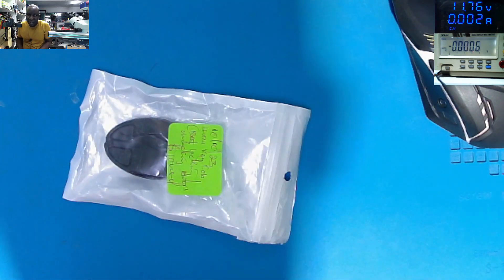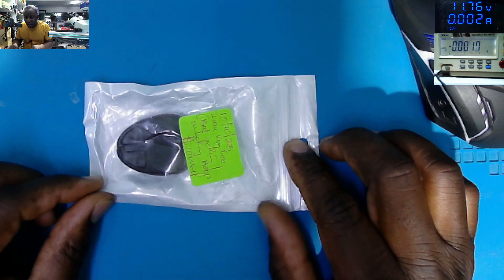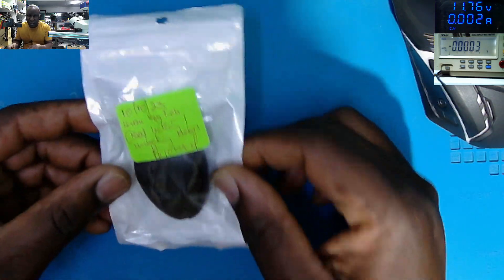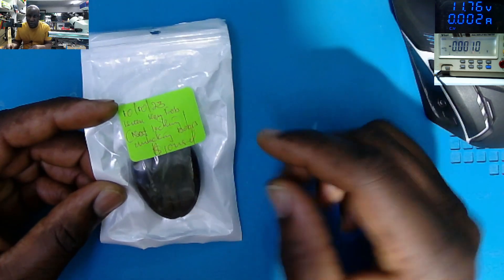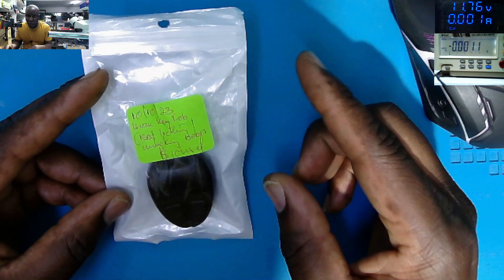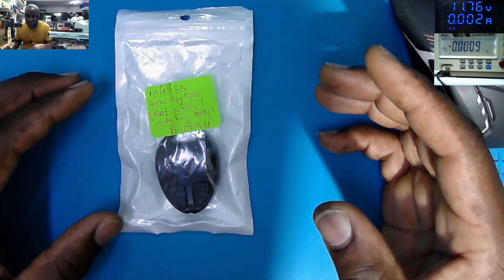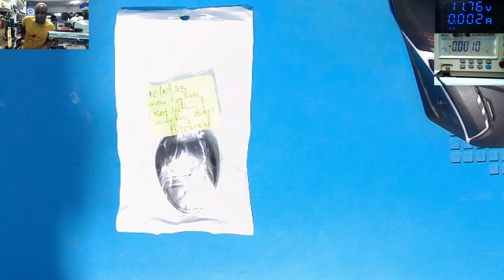Good day everyone, welcome to my channel BST African Electronic Surgery. We have this Isuzu key fob which came in for repair. Our regular customer is saying the key fob is no longer locking or unlocking car doors. This happened after the customer mistakenly dropped the key fob, and from that moment it stopped working.